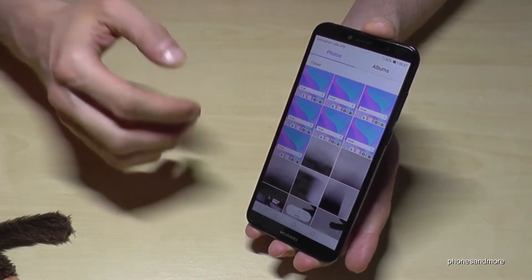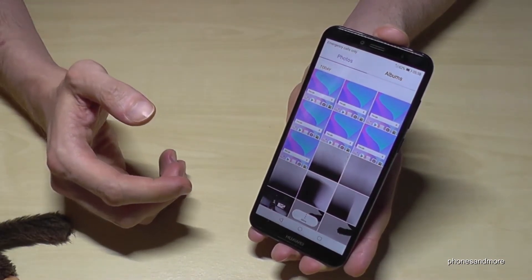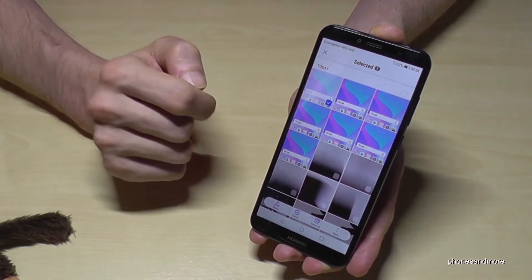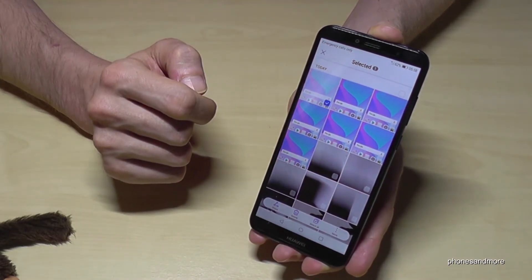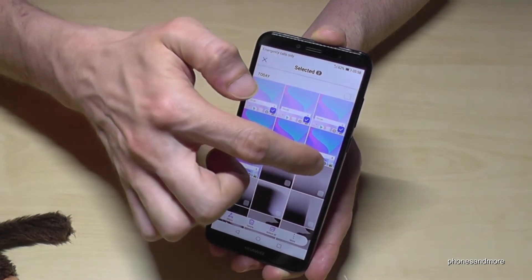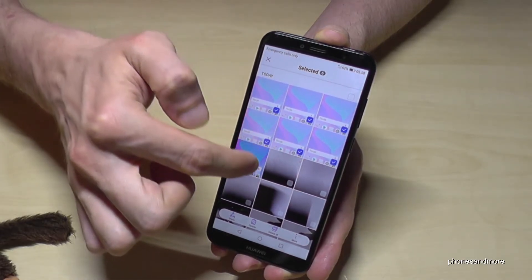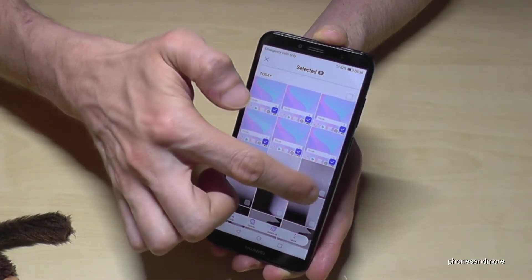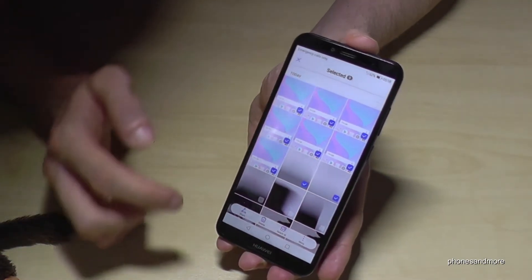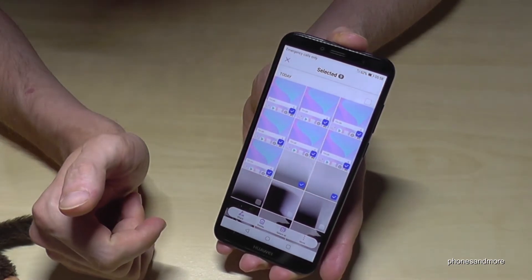If you want to delete some more pictures, just hold one picture you want to delete and then you can mark these boxes here for the pictures you want to delete. You can also select them all if you want to remove all the pictures from your phone.